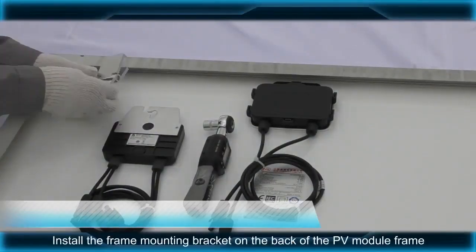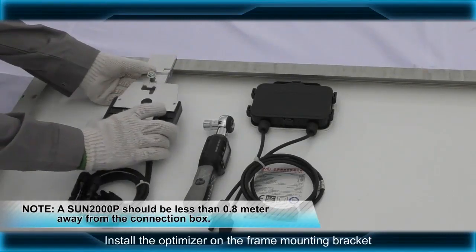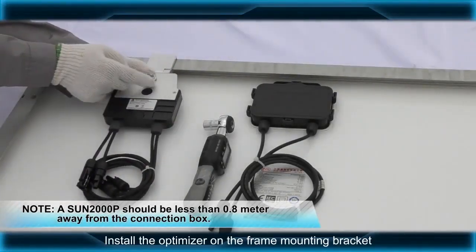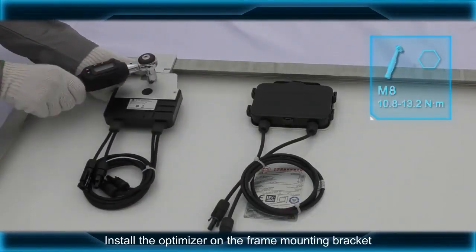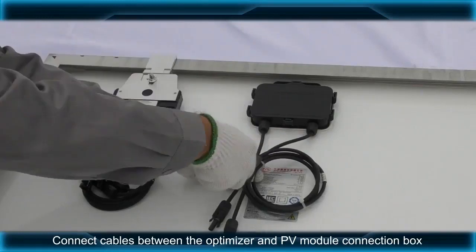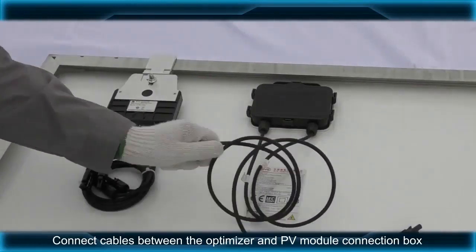Install the frame mounting bracket on the back of the PV module frame. Install the optimizer on the frame mounting bracket. Connect cables between the optimizer and PV module connection box.